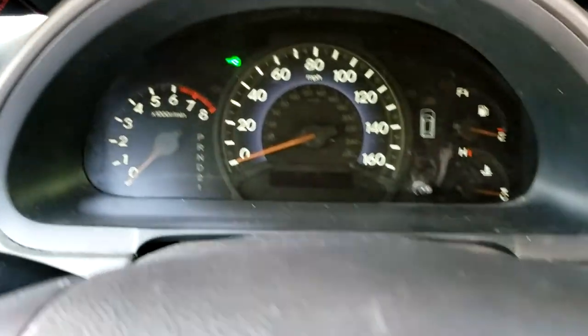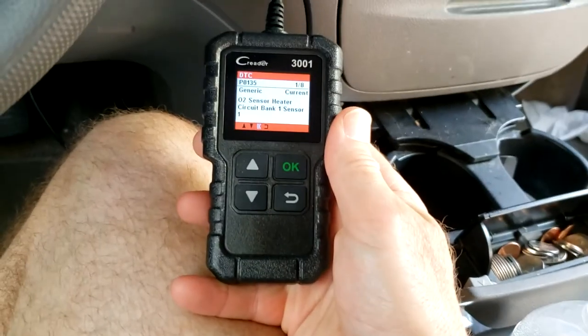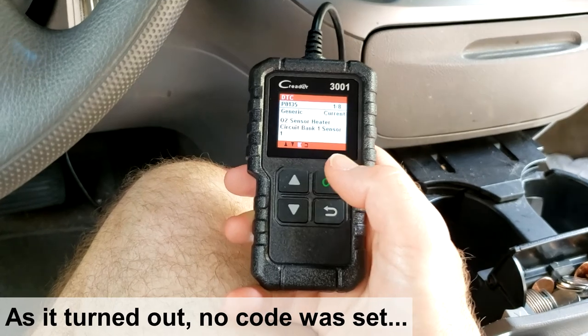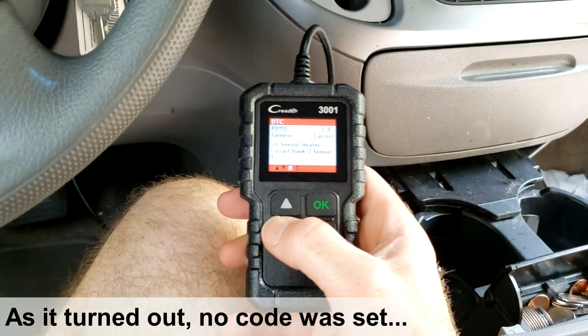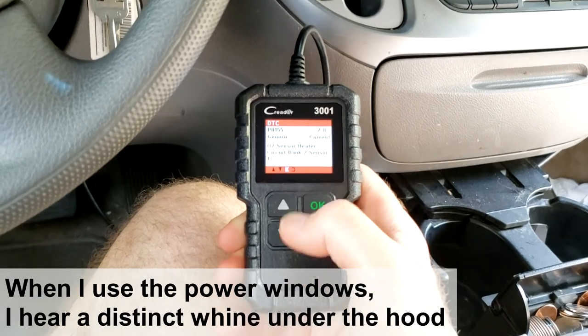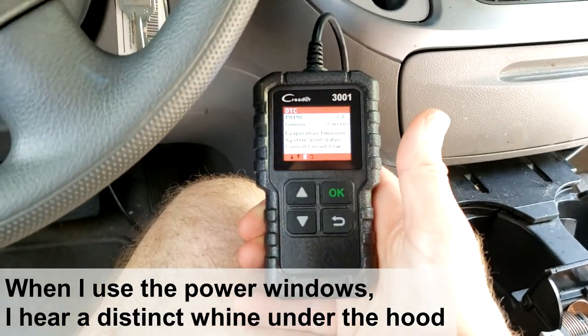I'm going to turn this off. I've got my code reader right here. I think it's the alternator — it's making a funny noise, especially when I put a load on it. Let's do some troubleshooting under the hood and see what happens.